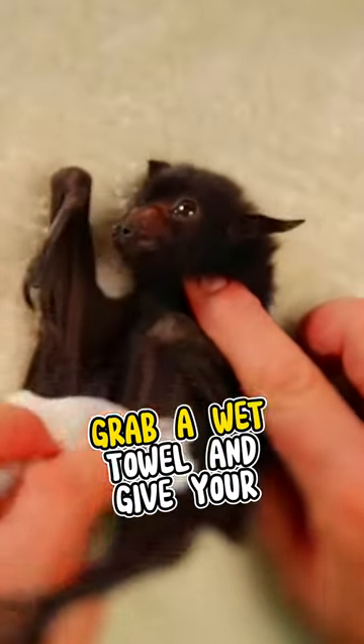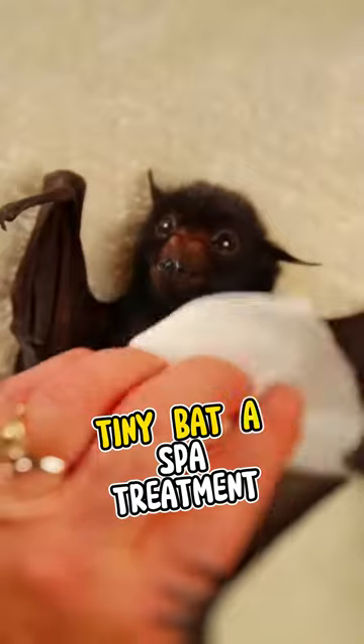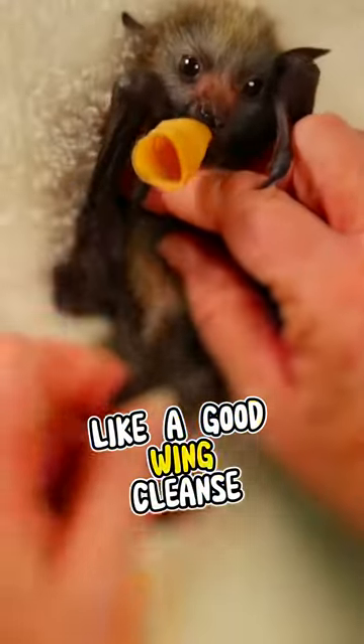Step 2. It's bath time. Grab a wet towel and give your tiny bat a spa treatment. Nothing says relaxation like a good wing cleanse.